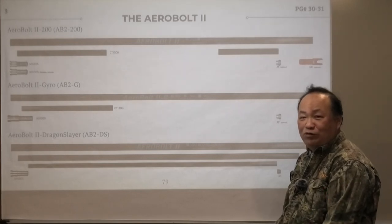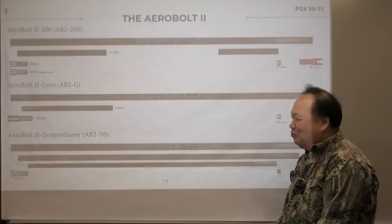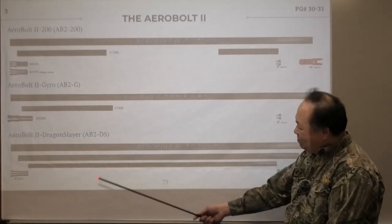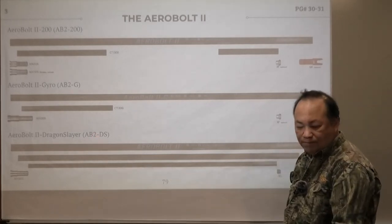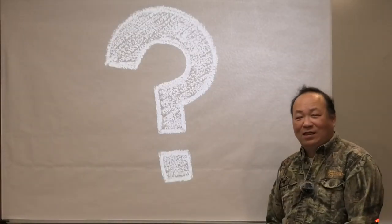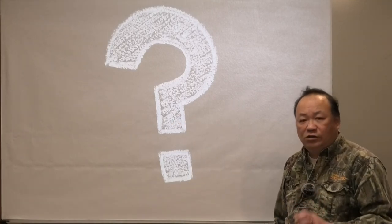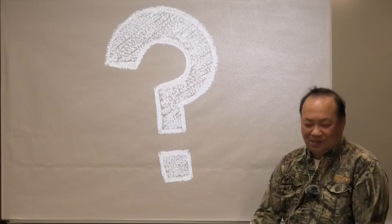I don't think anybody will shoot a thousand-grain arrow — well, we made it for big game. That's why it's called the Dragon Slayer. That pretty much concludes the whole Aero Concept. Any question, let me know. This is not a simple deal, so take your time, sink it in. You have so much variation you can do with it. Have a good day. Thank you.